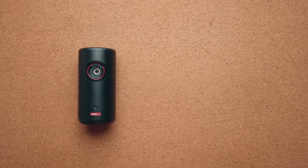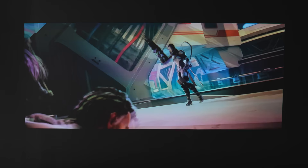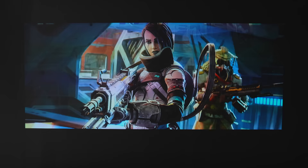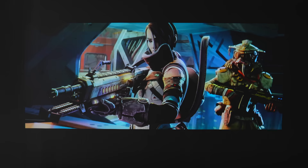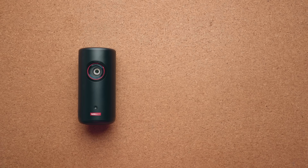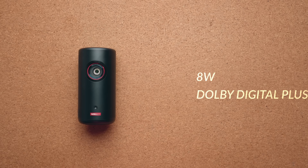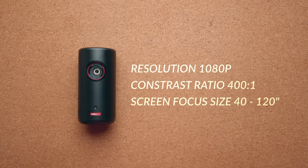The specs are really good: dimensions are 8.3 cm by 17 cm height, overall volume is 0.9 liters, and it weighs about 0.9 kg. It's pretty bright for a portable projector at 300 ISO lumens — better than the Samsung Freestyle which only goes up to 250. It's a laser projector using Android TV 11.0, giving access to over 7,000 mainstream apps including Netflix and Disney Plus. The speakers are 8 watts with Dolby Digital Plus. Resolution is 1080p, contrast ratio 400:1, and screen size ranges from 40 to 120 inches.